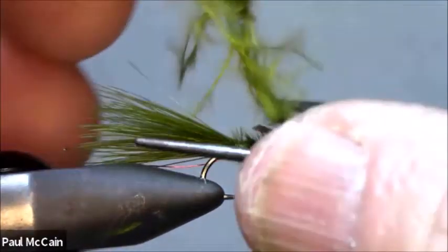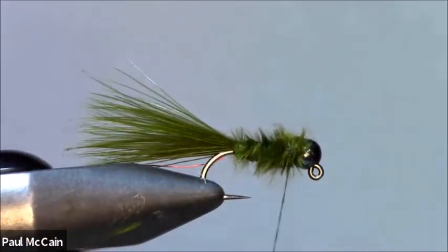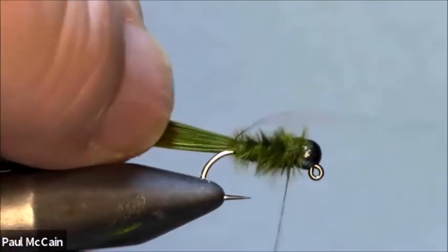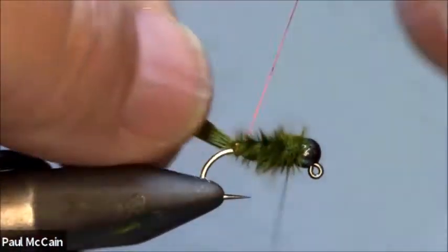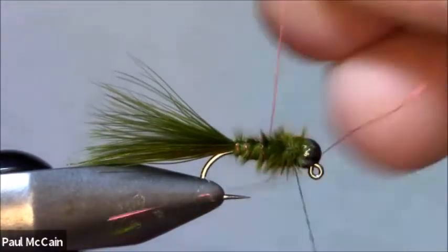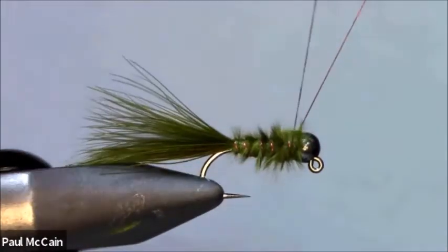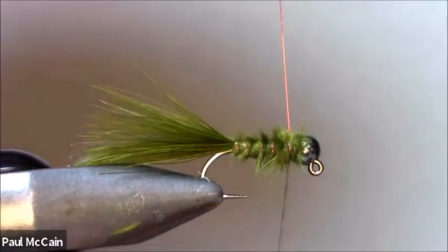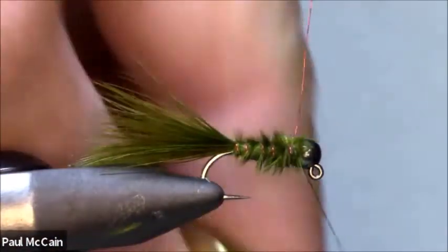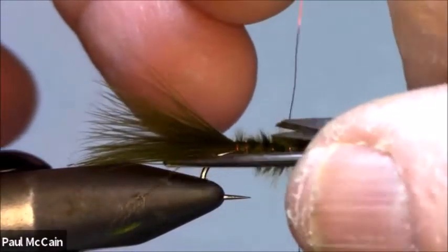Now this is how most people tie this nymph pattern, but I wanted to make it a little bit more durable and add a little more movement. So I'm going to take the wire - that's why I had the wire - and I'm actually going to counter-wrap it. This protects it - it's not the most durable fly, but this helps protect it from the teeth of a nice big brown trout. Wrap right up to the front. Here's the trick: hold the wire up, go around the wire like this - now my thread is actually reversed. Go around that and cut the wire.